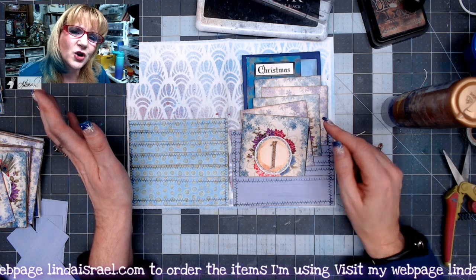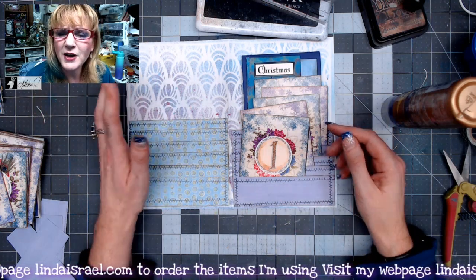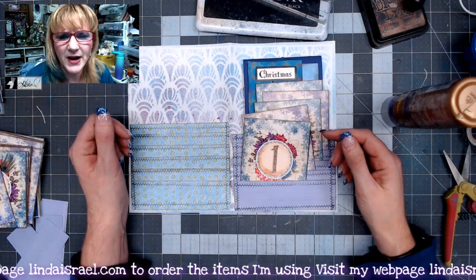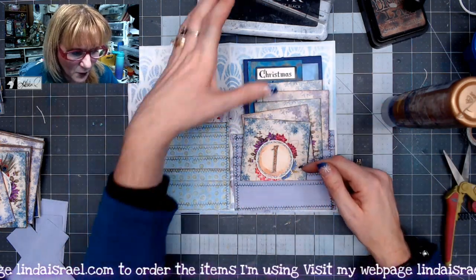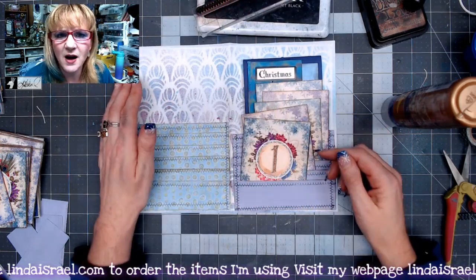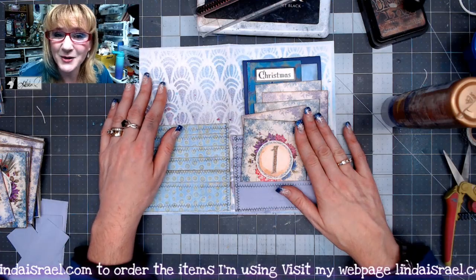On Mondays we work on junk journals; on Thursdays we do mixed media. And of course, if you have any comments or questions, please feel free to ask. Check the description box down below for products like the Shabby Stitches, the Christmas Peacock, and whatnot. Thank you so much everybody for watching — have a fabulous day. Bye.